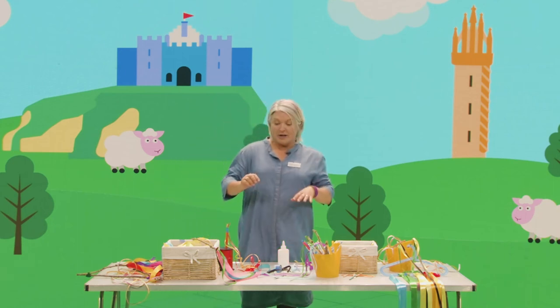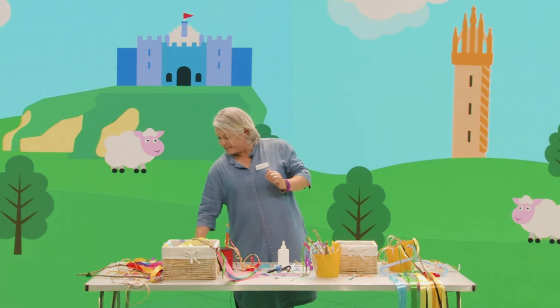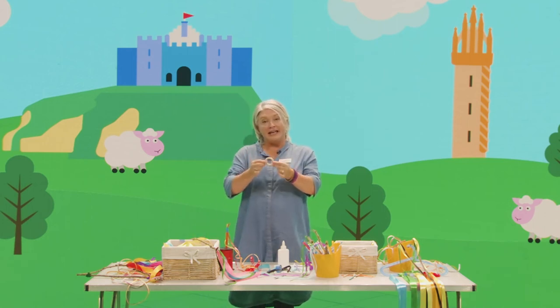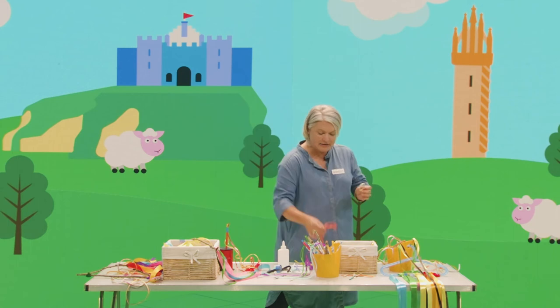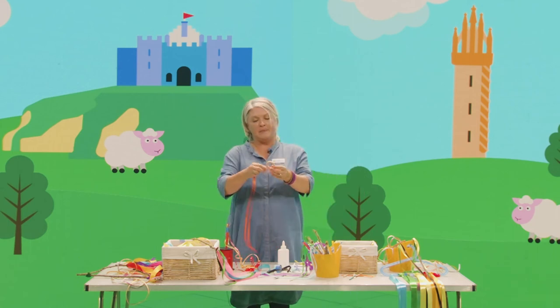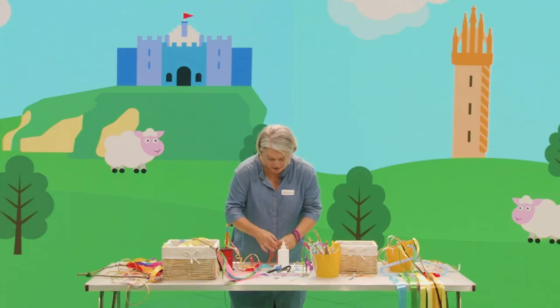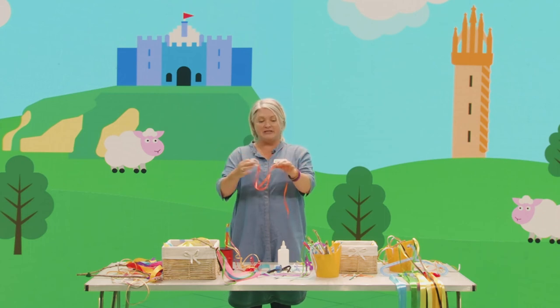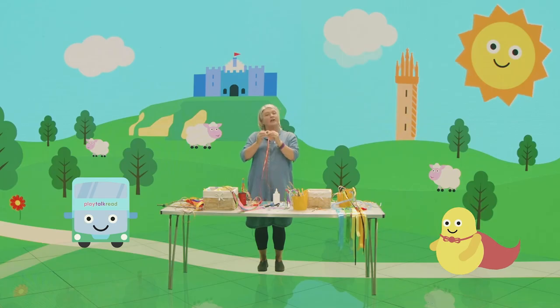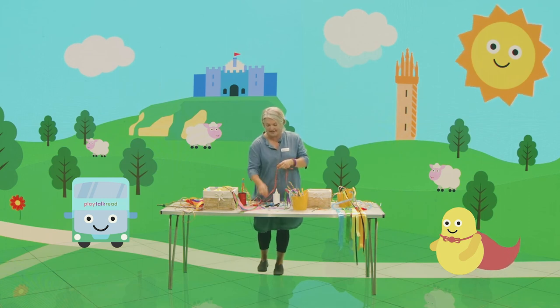Now if you have a little one who's not quite old enough to hold a ribbon wand, you could make a little rainbow teether toy like this. You need to use a very smooth wooden curtain ring to make sure it's safe for your little one. Take some nice colourful ribbon, pop it through the loop and back through itself so that it's nice and secure. These are great for babies because ribbons are a lovely sensory material, and they can also put the ring in their mouth quite safely as long as you're supervising them.